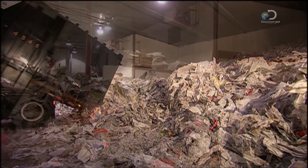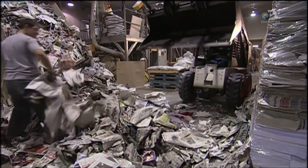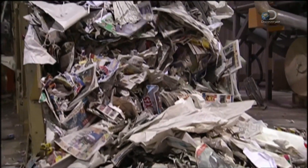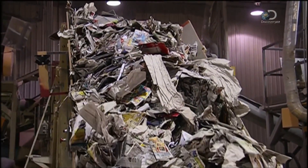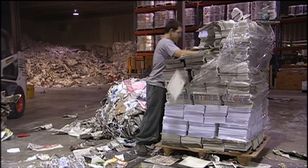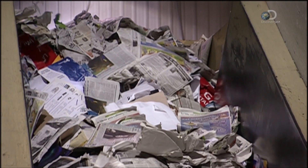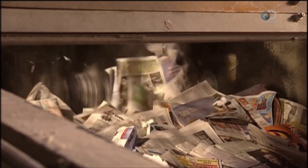Making cellulose insulation begins with recycled paper, delivered in bulk. It's loaded by hand onto a conveyor belt, and from that point on, the entire process is automated. The paper goes into a machine called the primary mixer. It separates the bunched-up pieces, preparing them for shredding. The machine's powerful magnet removes staples, paper clips, and other pieces of metal.